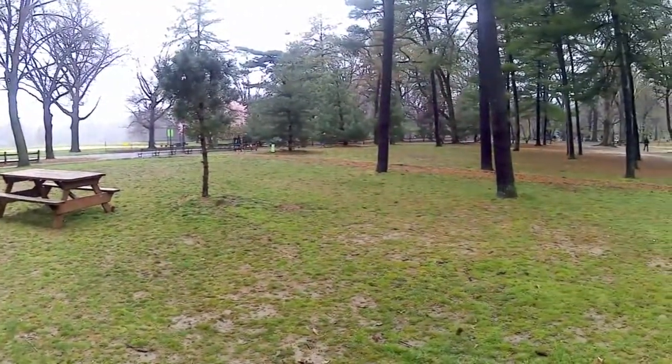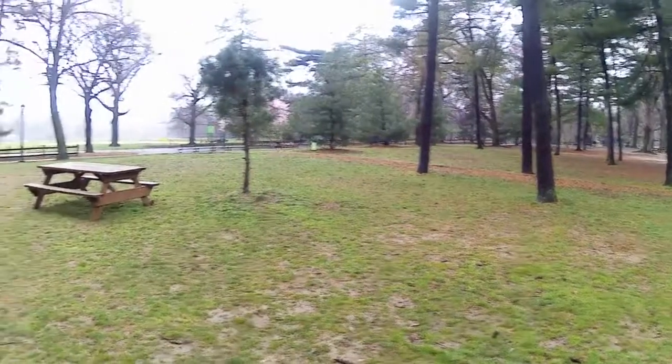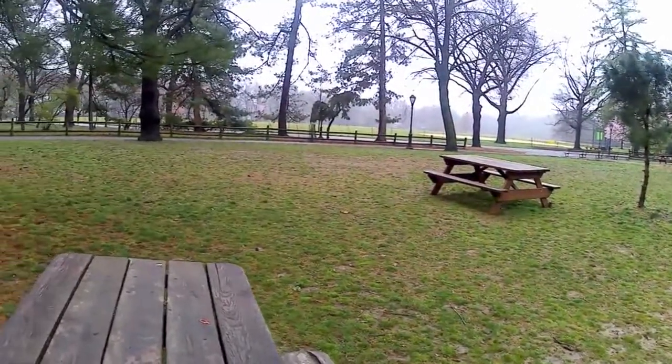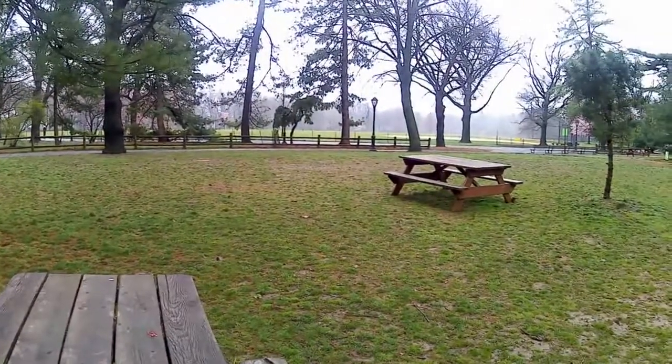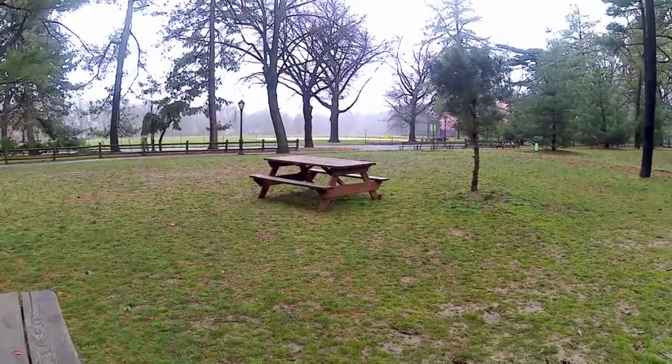And as you can see, it's pretty desolate. Nobody around. The last three weeks, everybody's been cooped up in their apartments. They're all forced to work from home, and you get cabin fever from time to time.